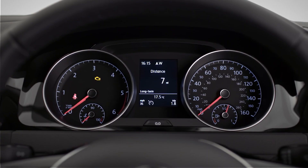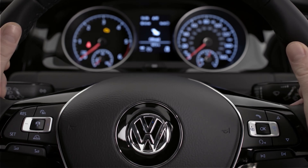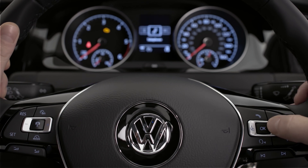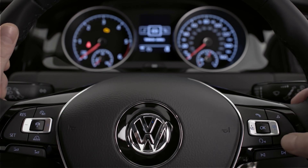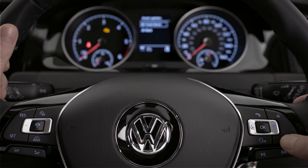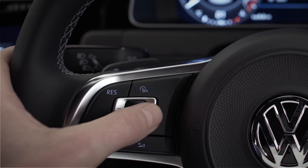Your instrument cluster has all the usual dials you would normally expect, and also a digital display with radio, navigation and key driving info such as the speed limit display. Your multifunction steering wheel puts your car's key functions at your fingertips. Cycle through menus like this, explore sub-menus by pressing up or down and OK to select. You can also control your music, answer calls and set your driver assistance systems.